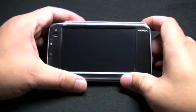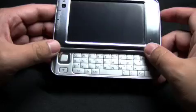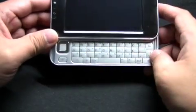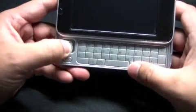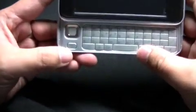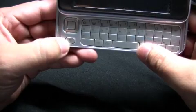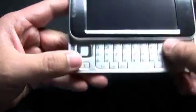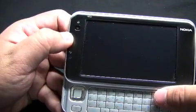New with the N810 is the sliding keyboard — you have a full QWERTY keyboard at the bottom, a directional pad which they call the D-pad, and a menu button as part of the keyboard. Over here at the side of the screen you also see the escape button and the home button.